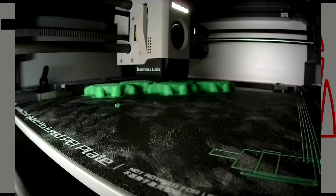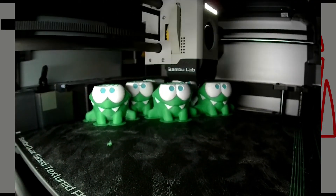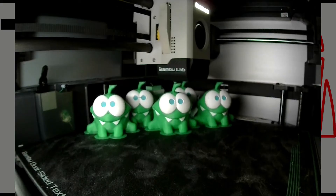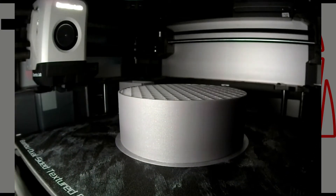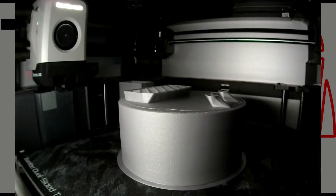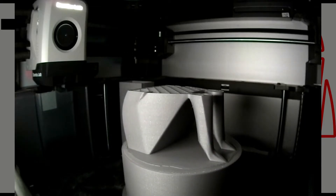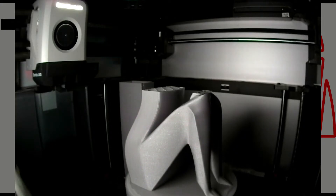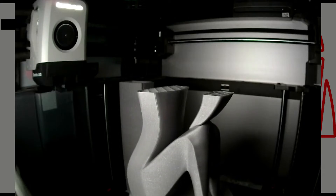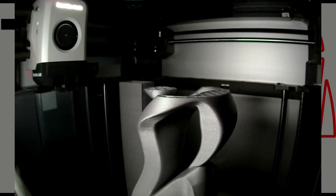I then began to notice that I could actually feel the wavy pattern in the part. I started going through old models I had printed for customers and for work — I could feel and see the defect in those too, though it was less visible in matte and carbon fiber-filled filaments. I decided to reach out to Bambu and to the Facebook group to see if I could get assistance and find out if I was alone. With the post immediately gaining traction, I found out I was not alone, and most people believed it was a defect with the auto-tensioning system.